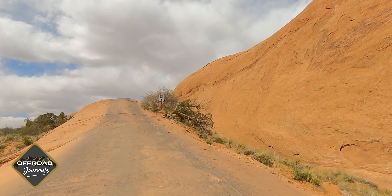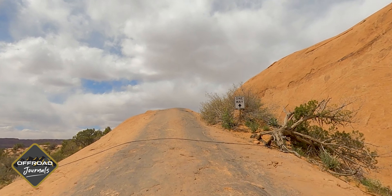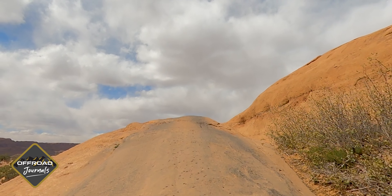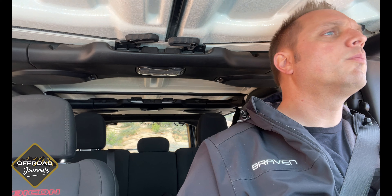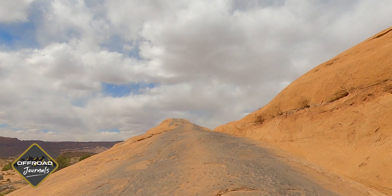Look at that little crest — that is just awesome. We're trying out this new TeraFlex suspension. I have not tried it on anything yet, so this is its break-in schedule. Let's see how this feels. I don't like how sideways that is, but we are okay. I'm going to go to the right just a little bit more — just drive on through.